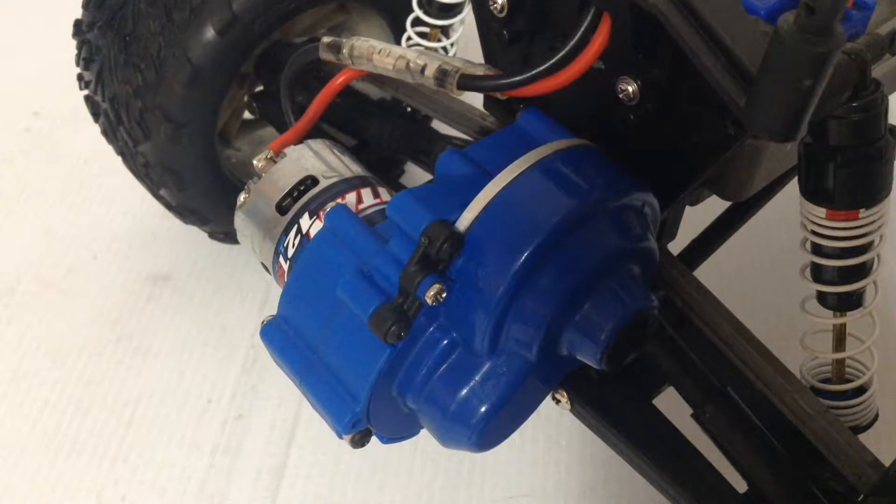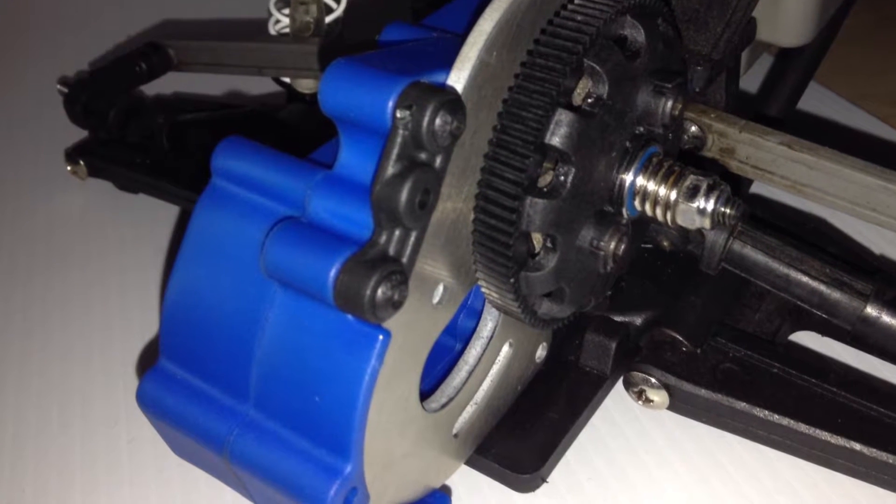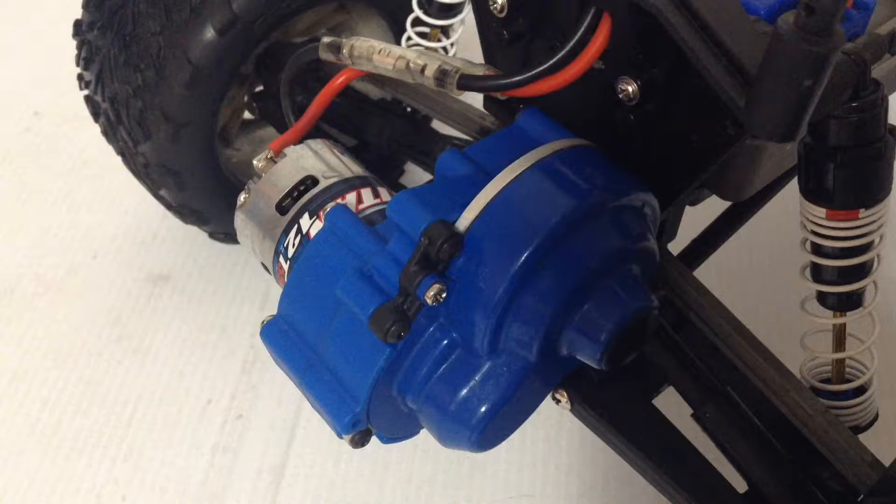So now I have this gearbox installed and I really like the way it looks. The most notable feature about it though is that metal motor plate — it works as a heat sink, so it keeps it cooler. And it's also stronger than just the plastic one on the stock gearbox.